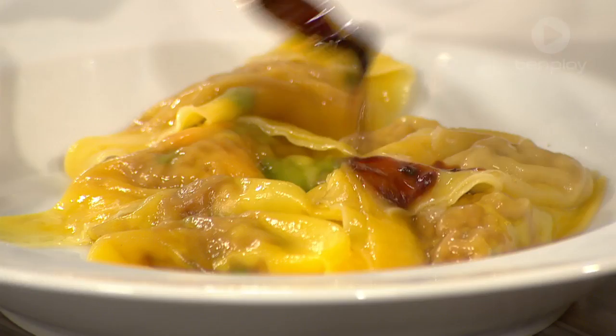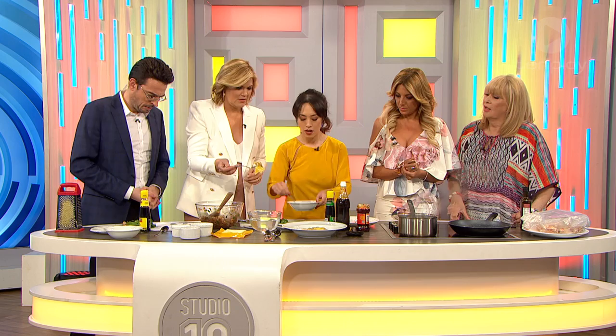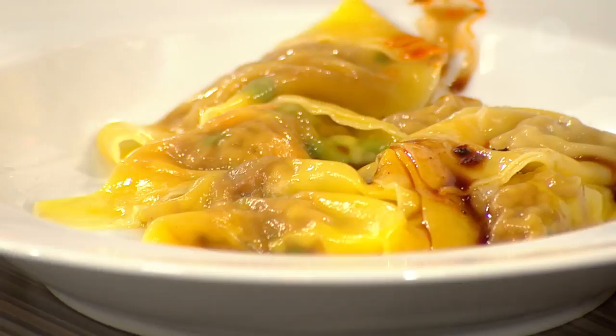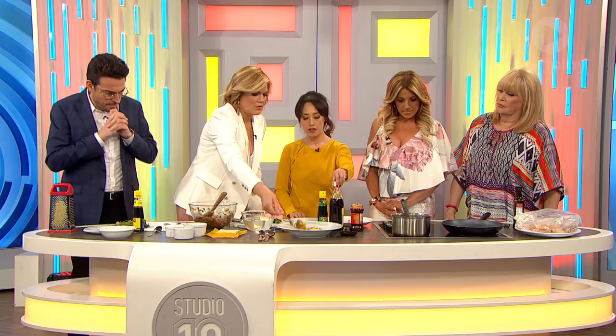Before we eat, let's dress these beautiful dumplings with some gorgeous sauce. The dressing is very simple — similar ingredients to the marinade: ketchup manis or sweet soy, some black vinegar, and some chilli oil. Let's grab one and taste. Lean forward! That was really nice.